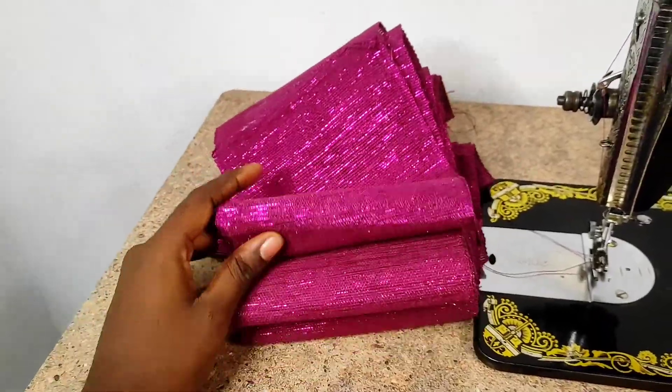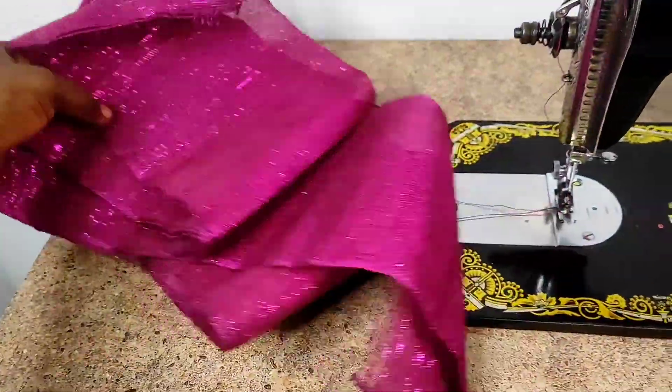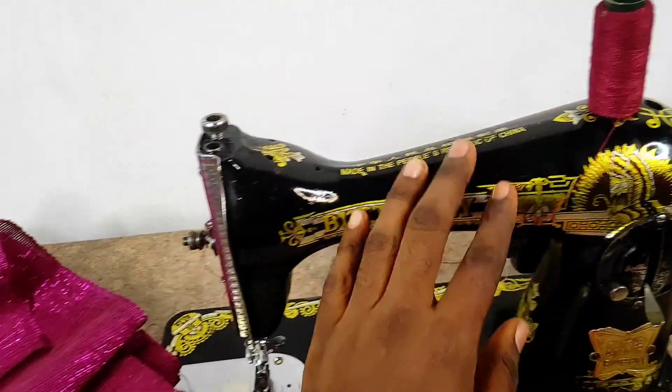This particular Asoke came in four pieces — some usually come in three pieces, it just depends. I've gone ahead to change my machine thread to match this color.